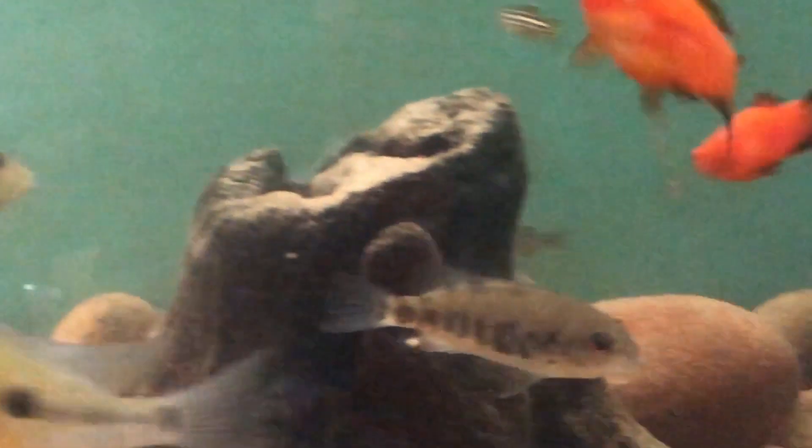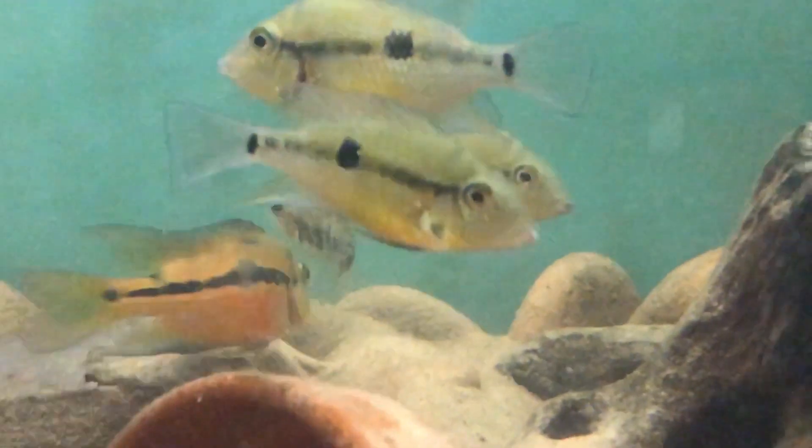The males can get up to 14 inches in the wild, with females around 10 inches, but in the home aquarium I'd say a few inches smaller — probably up to about 12 inches for the male. They are quite long-lived and can live up to 12 years.